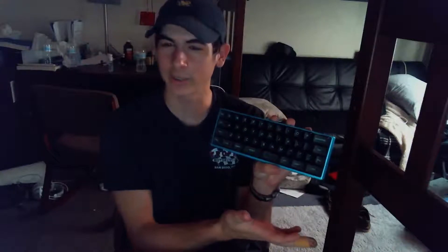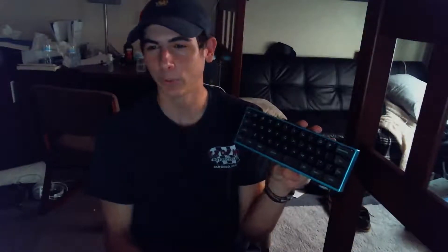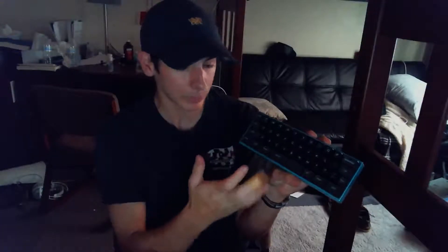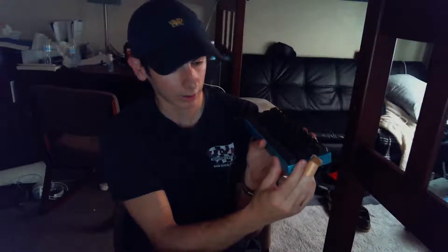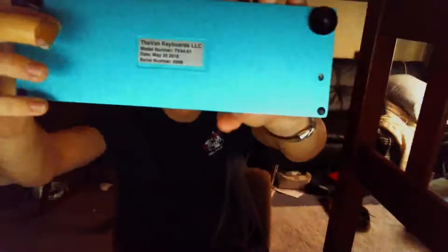Does this keyboard look good? Yes, this keyboard does look good. The keycaps match perfectly with the aluminum case, and it just looks really good all around. You've got nice aluminum feet, serial number 69 if you can see that.